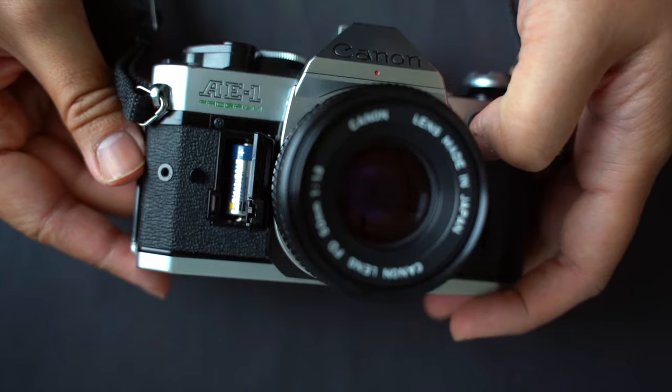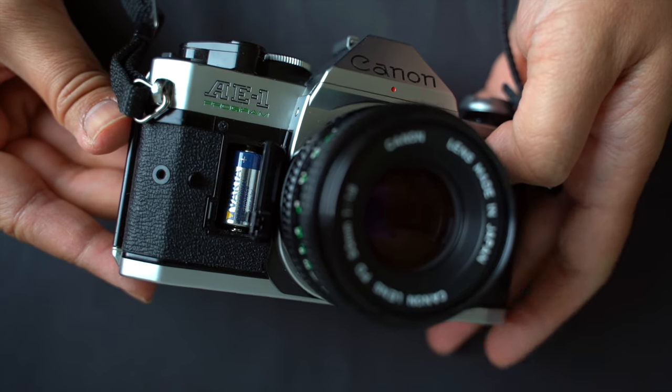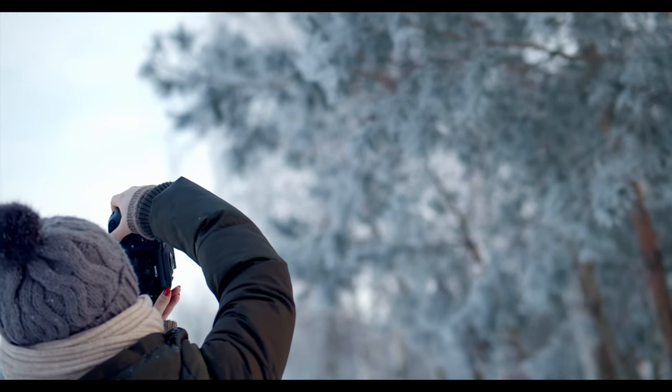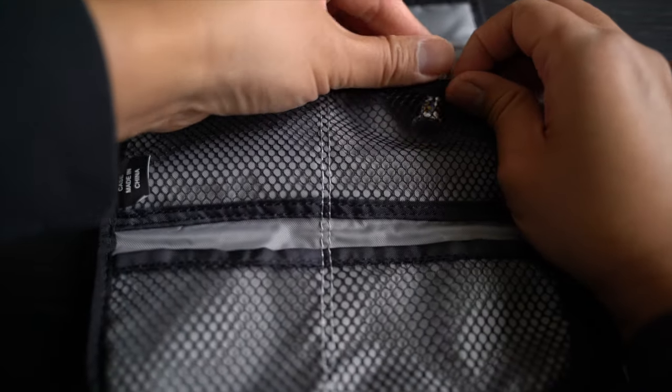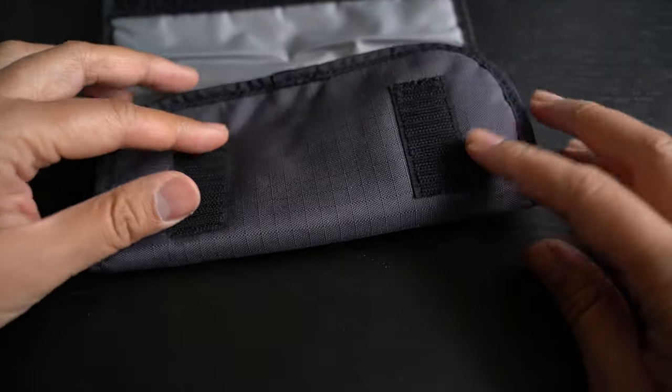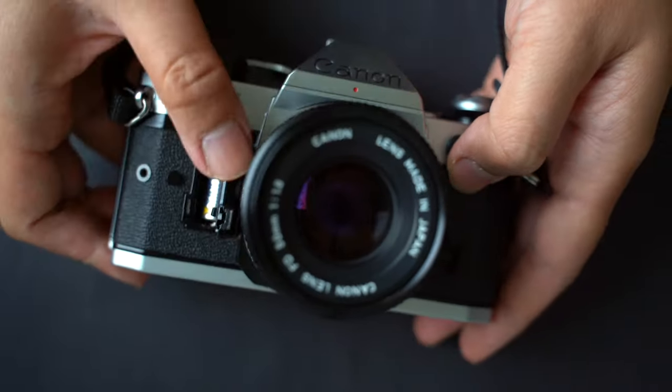Here is a bonus tip: always carry an extra battery, especially for crucial shoots. Cold environments can affect battery performance, leading to potential missed shots. To combat this, keep spare batteries warm — perhaps close to your body or in a pocket — ensuring the AE-1 Program is ready regardless of the weather.